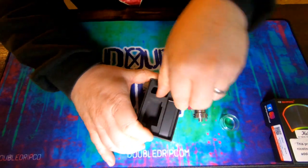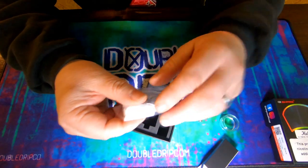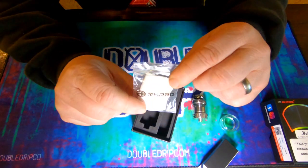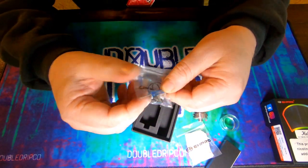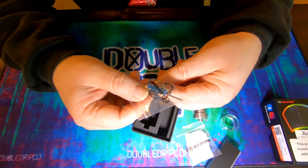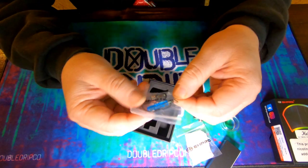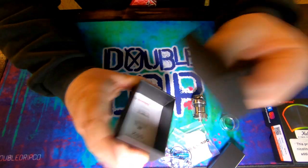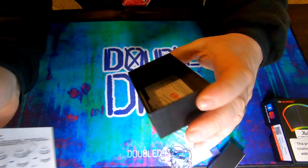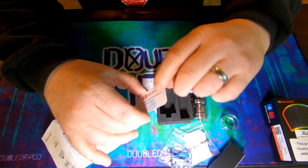There's a nice little box with accessories. We have some cotton, which is probably Vic's favourite Muji, a little magic screwdriver with the smallest Phillips head I've ever seen, a nice pair of coils, some spare grub screws, o-rings, and a detailed booklet underneath. Also a quality control warranty card in the bottom of the box.